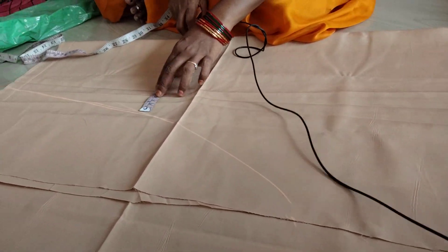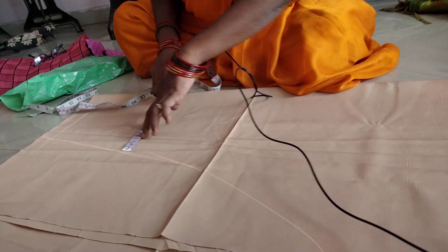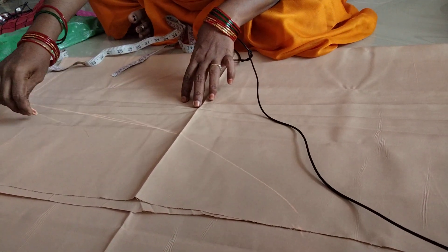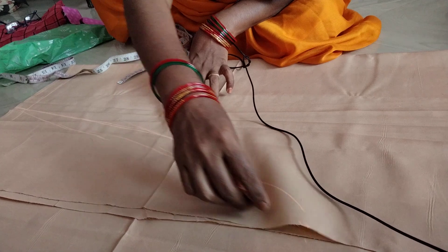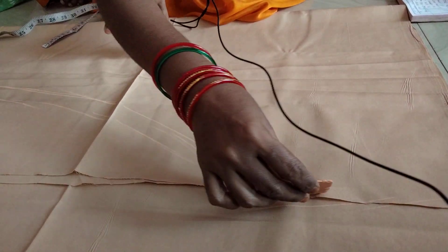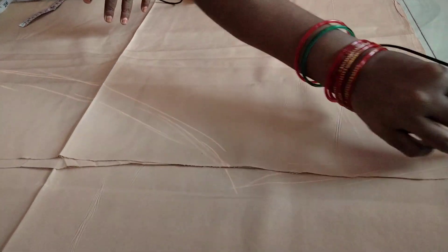If you have the same measurements, you can adjust to your own body size. This is the other way.